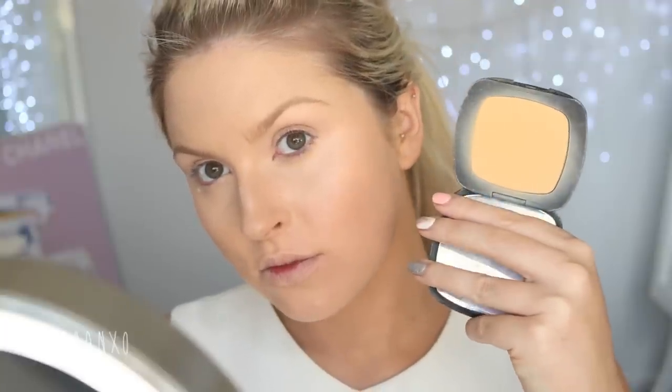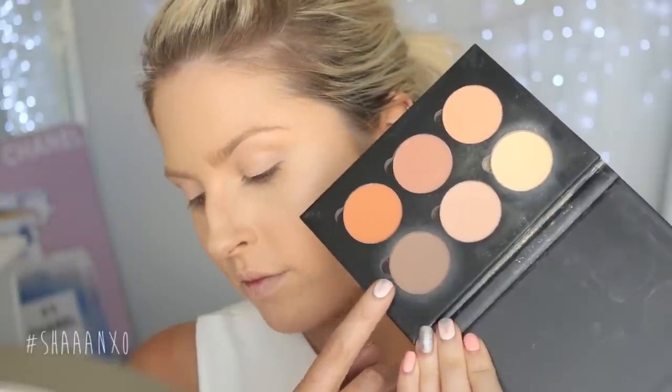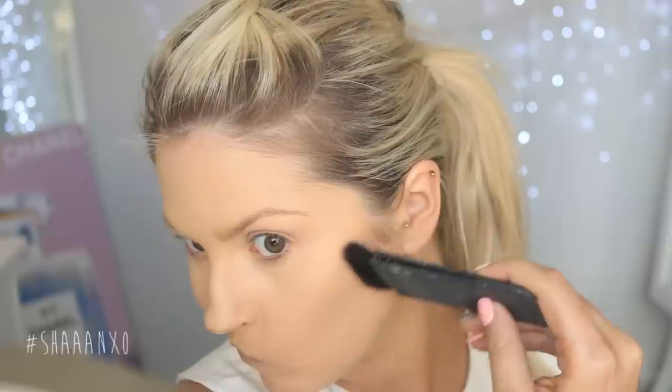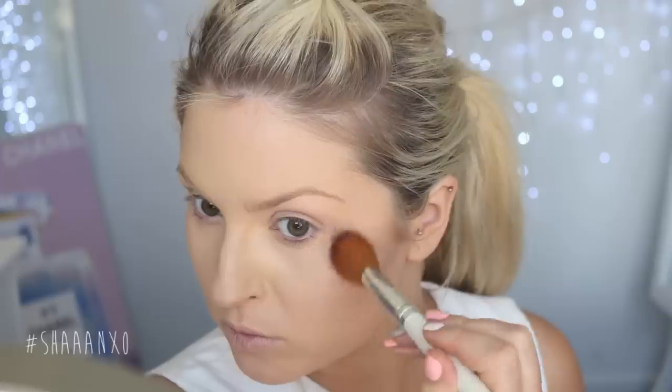Now I'm going to set my foundation in place with a powder, and I'm also going to set underneath my eyes with a light yellow powder as well, just to brighten the area up even more. Lily has a really nice, beautiful, subtle contour going on, so I am just contouring with my Anastasia Beverly Hills Contour Kit really softly and blending it out super well. Then I'm going to take a peachy blush to match the color of hers and apply that to the apples of my cheeks back to my hairline.